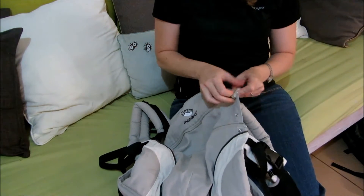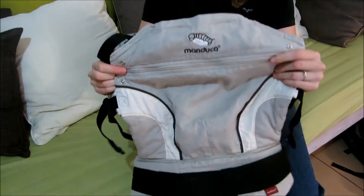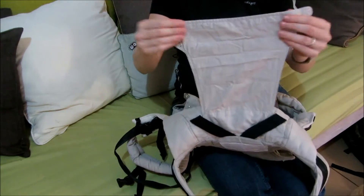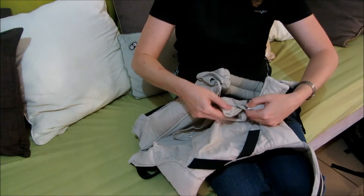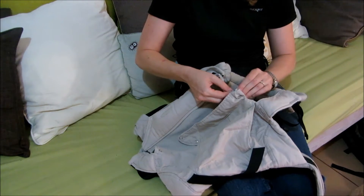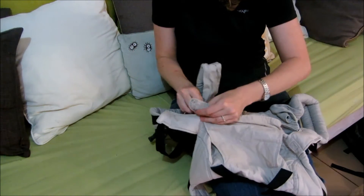The torso panel can be adjusted by opening or closing a zip. This carrier has the newborn insert built in. When you're not using it, it rolls away underneath some elasticated straps, and when you are using it, you attach it to the outside of the torso section using press studs. There are two different press stud settings for the newborn insert.